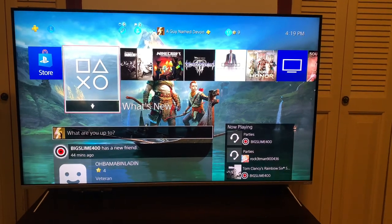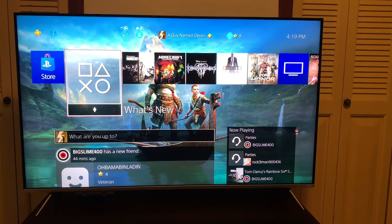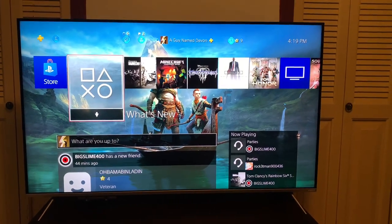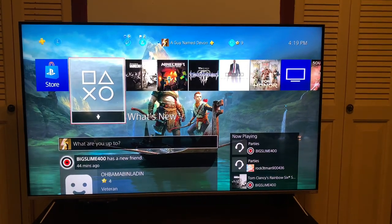For what you pay for and the type of quality that you get for this TV is amazing. It's definitely an underrated TV, and people should definitely, definitely get their hands on.